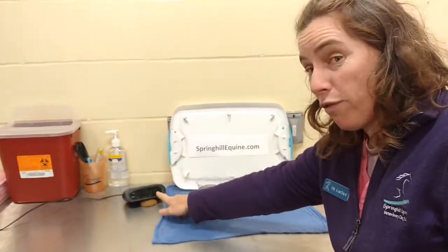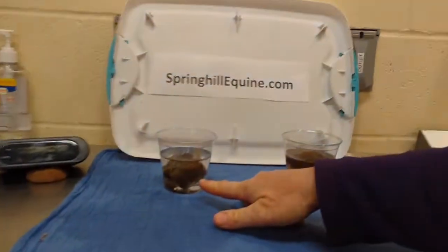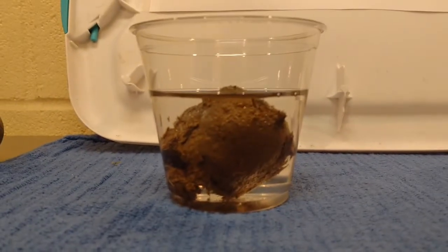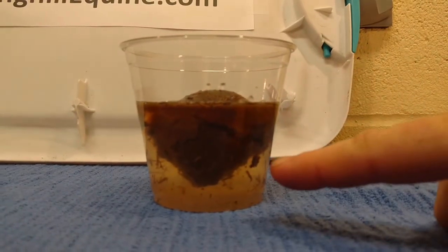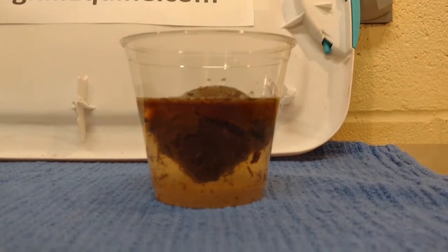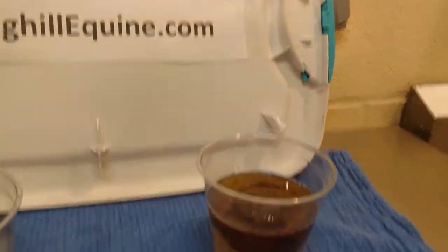Clock says 1:41, checking in again. Nothing much is happening on the mineral oil side. On our electrolyte water side, this crack here is getting bigger. The water looks to be a little bit browner and the top is full of scum.